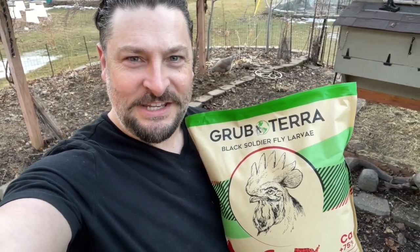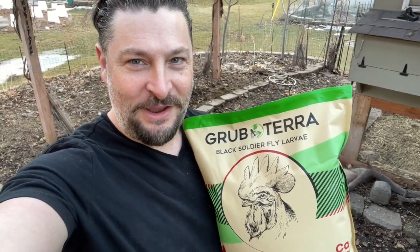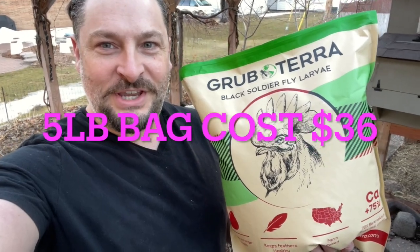Twin Cities Adventures here with our Minnesota Chickens playlist. In today's video we're going to do a collaboration video with Grubterra and we're going to review their black soldier fly larvae. Grubterra just sent us this five pound bag of black soldier fly larvae, so we're going to give our chickens a little treat for the very first time right now.